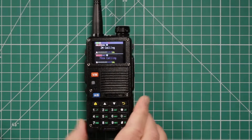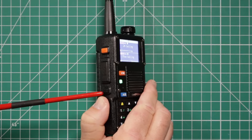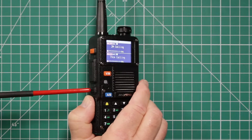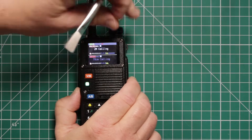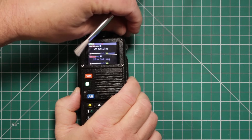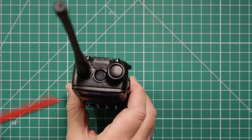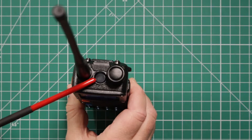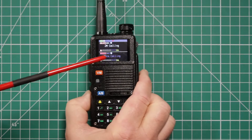Then you have the push-to-talk. The bottom button short press is programmable — it came with the alarm already programmed in. Long press opens up the squelch. Across the top you have your antenna, power and volume knob. Where the flashlight used to be, this is now for the GPS.